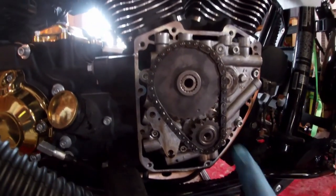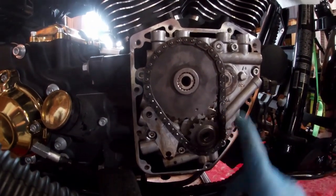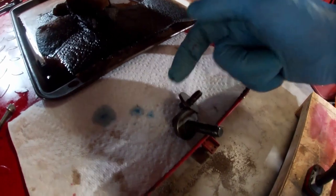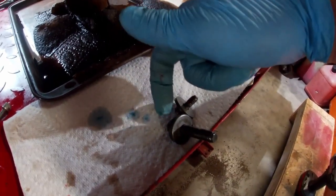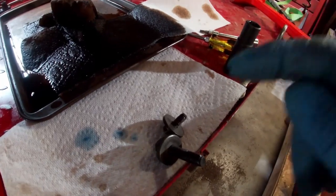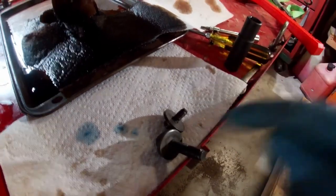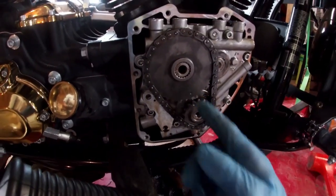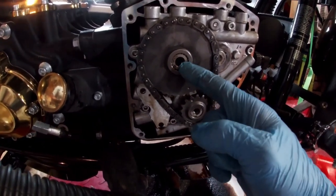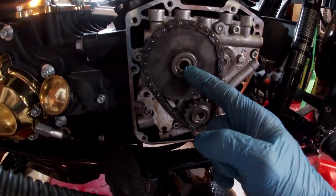Now I've reassembled the sprockets on there with the chain this time, making sure the timing marks are lined up. Bolts are nice and clean, and I'll put a little engine oil under the bolt head of each one, and then some red high-strength Loctite on the threads. Then I'll put my cam locking tool back in there and tighten this bolt to 25 foot-pounds and this one to 34 foot-pounds.